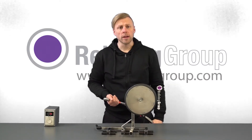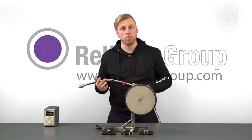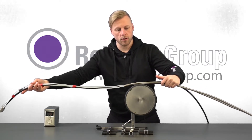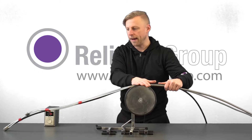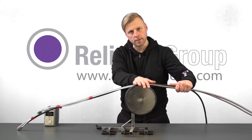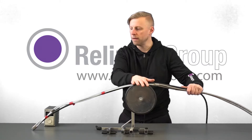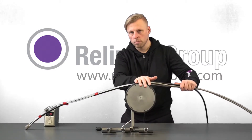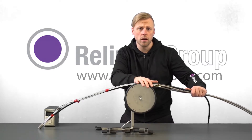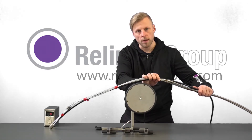When you operate the pullback unit, what you do is push your spray head to the point where your spraying starts. You place your hose package on the pullback unit and fix it by hand when pulling back. Basically, the pullback unit is a guidance for your hand for the pullback speed. Due to the fact that the hose package is not fixed, it gives you the flexibility to, for example, push it back in a bit if you want to have a bit more material on one point or cover a place that you missed. Also, it gives you the freedom to automatically stop at any time by just lifting the whole hose package up.